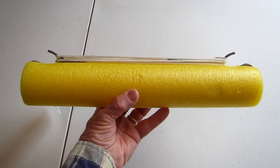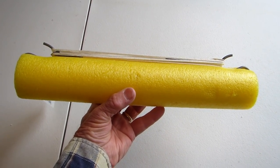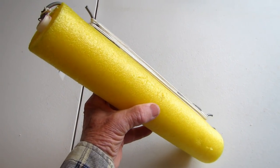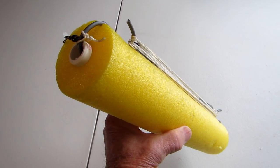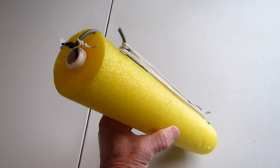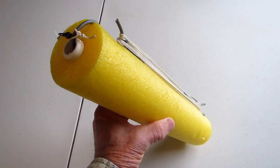Most catfish jugs are not jugs at all — they're simply floating devices used for catching catfish. The jug that I designed is made from a piece of swimming pool noodle with a PVC pipe running through the center to keep it stiff, and a galvanized wire running through the PVC pipe that we bend on each end to form hooks around which we wrap the fishing line.